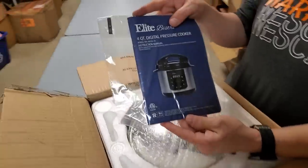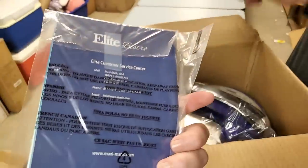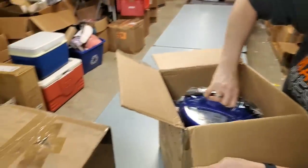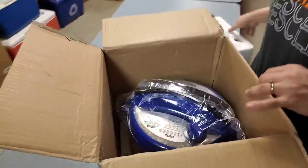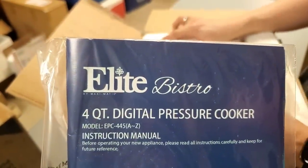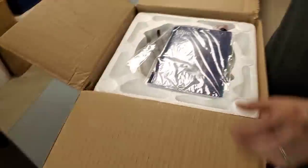This is a pressure cooker. The cool thing is we have lots of pressure cookers on this pallet, but they are different colors — this one is blue, and that one's red, we have forest green. Beautiful. Look at these — they're basically like Instant Pots, but they're a different brand called Elite Bistro. This was one of the closeout companies.